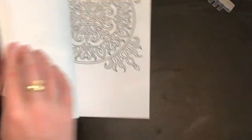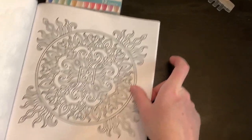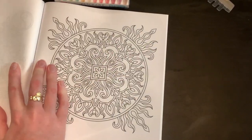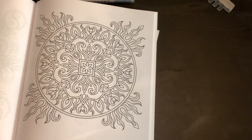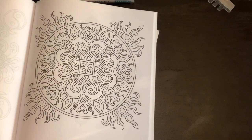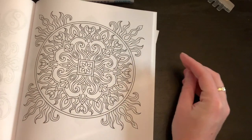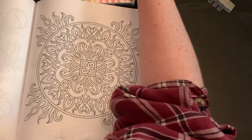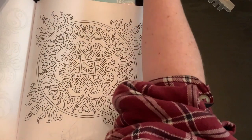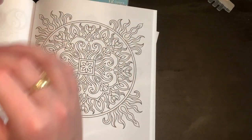I've tried them on copy paper but I haven't tried them on Amazon paper yet. I found a really good simple page to start with. Let's start — I'll take a purple marker because I really like this color.